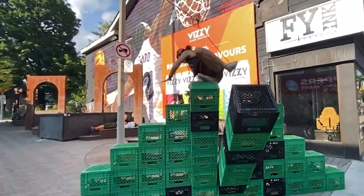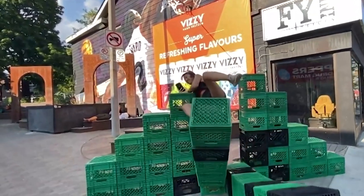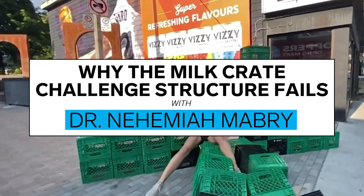And they're not just any columns — they are totally unsupported columns. My name is Dr. Nehemiah Mabry. I'm a professional engineer and I'm an educator.